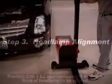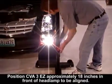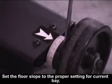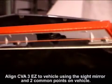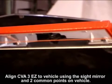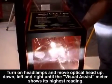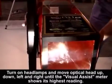Step 3: Headlamp Alignment. Position the CVA-3 approximately 18 inches in front of the headlamp to be aligned. Set the floor slope to the proper setting for the current bay. Align the CVA-3 to the vehicle using the alignment mirror and two common points on the vehicle. Turn on the headlamps and move the optical head up, down, and left to right until the visual assist meter shows its highest reading.